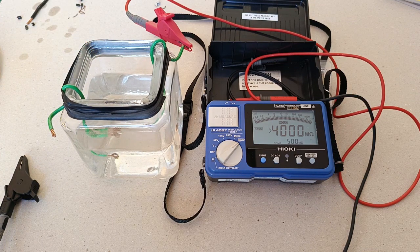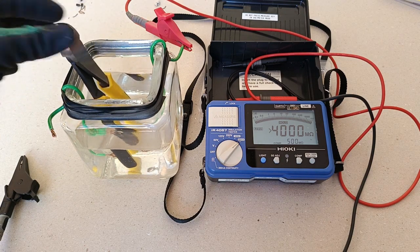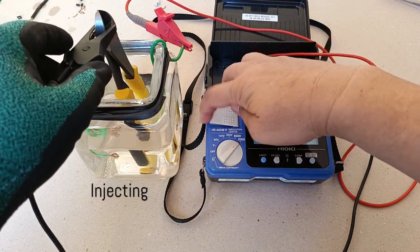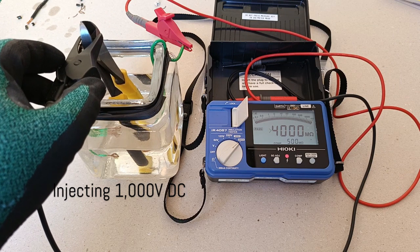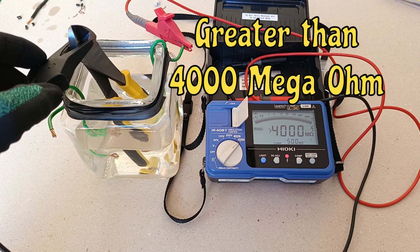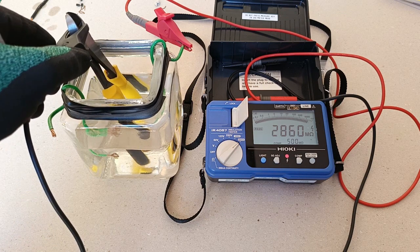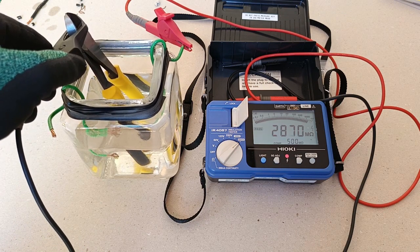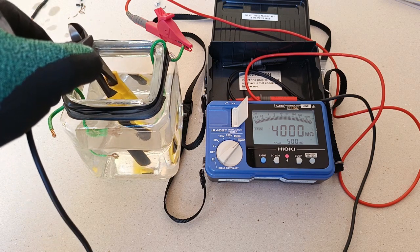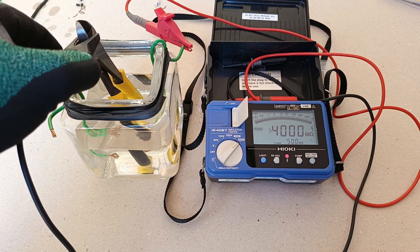Next, let's test the diagonal cutter. Letting the metallic part touch the edge of the bottle also lowers it a bit, but if it's just the covering of the handles touching the water, it's above 4000 mega ohms. So this is good.